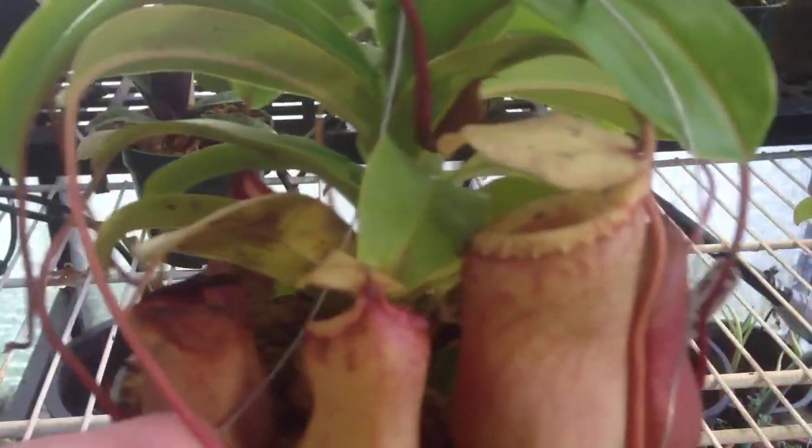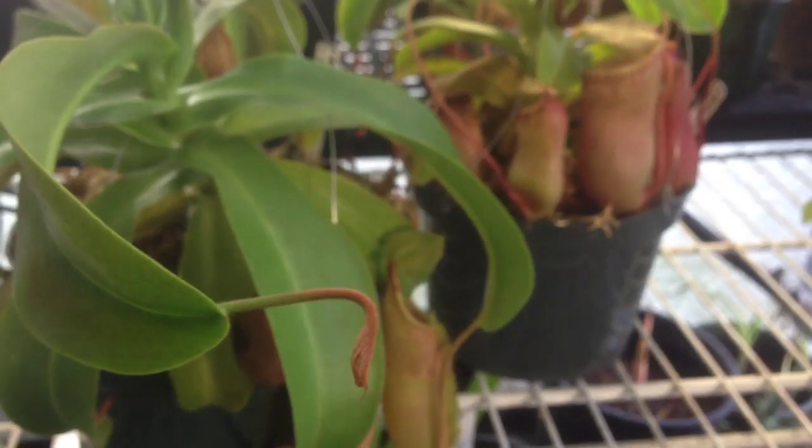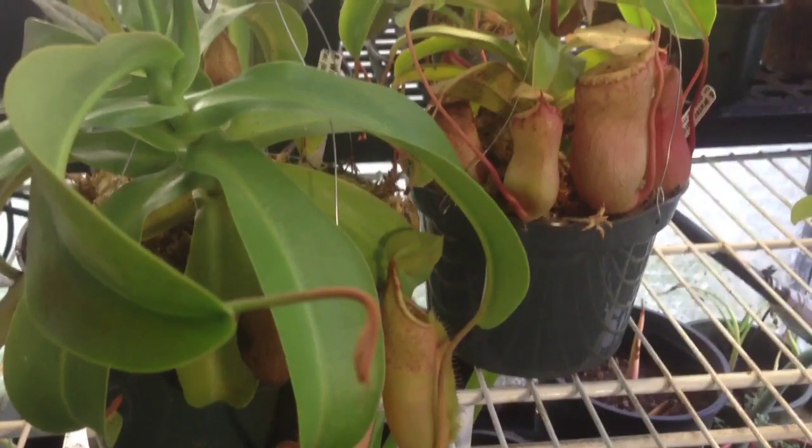So again, that is a Nepenthes ventricosa. And this one here, bringing it back down off the shelf, is a Nepenthes Sanguinea — it's got beautiful red spots on the inside, and again very small pitchers, but I look forward to doing a summer update so you can see the difference between the two. Anyway, I hope you enjoyed this little update. If you liked the video, hit the like button, and if you want to see more videos like this, please subscribe to my channel. Thanks for watching.